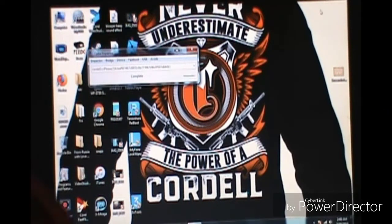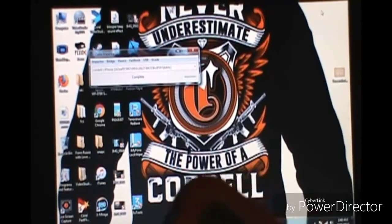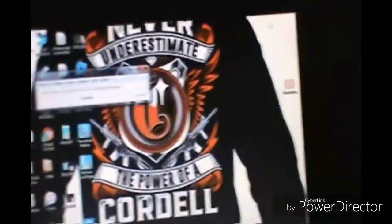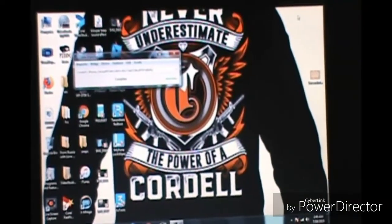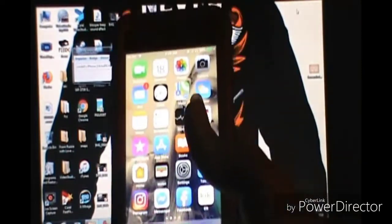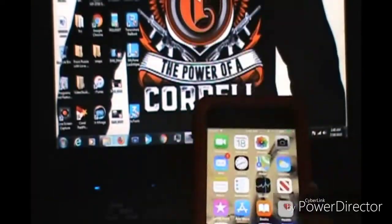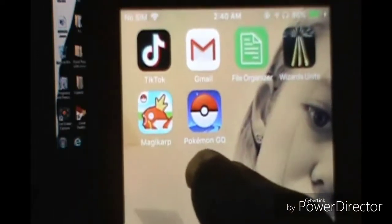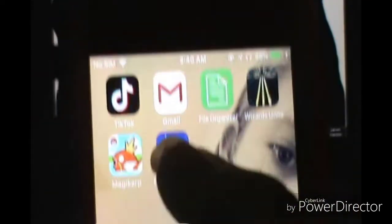Alright guys, what is up, welcome back to another video. Today is a tutorial on the iPhones — on every iPhone — for Cydia Impactor. I have the iPhone 6 so you guys can see I have the 6 and it's a working, good phone right here. We're going to show you a tutorial on how to get that on your iPhone.